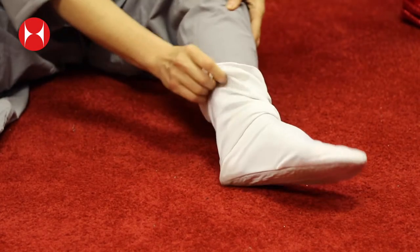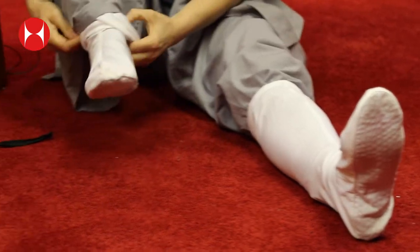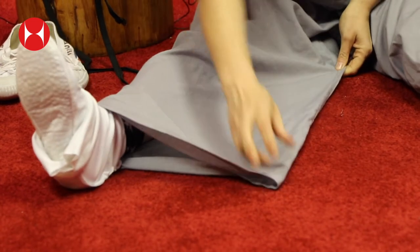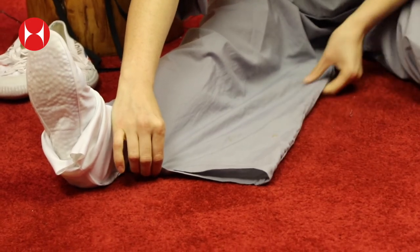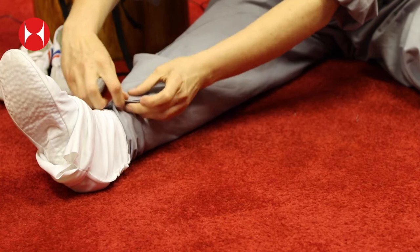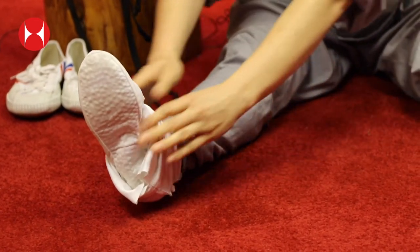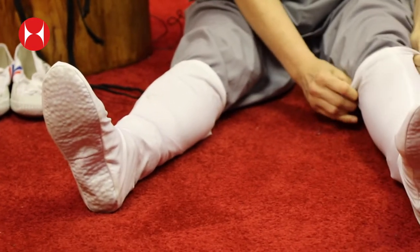Pull your sock up over the top like so — that's the first one done. Now for the second one: make sure your Kung Fu trouser is straight with no creases. Pinch it at the ankle, fold it back up over itself, fold it into a triangle at the side of your leg, then all the way around the back. Nice and straight, then pull up your sock over the top — that's how to put on your sock over the top of your trousers.